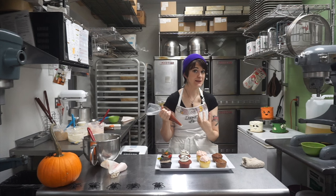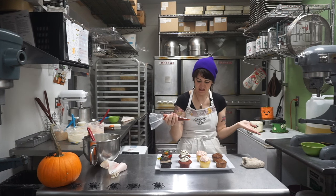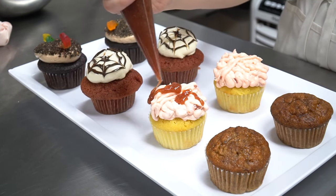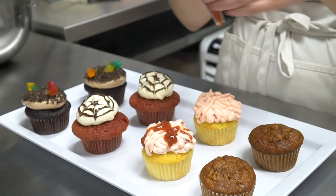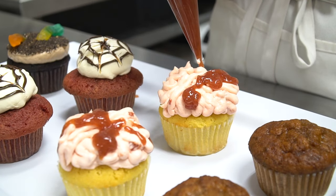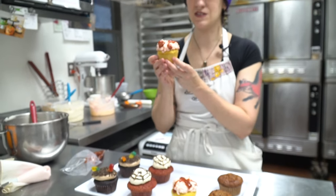The next part we can do is add the guts on top, which is just some more strawberry jam. There's no real technique to this — just kind of glob it on. I try not to do too much because there's already strawberry in the buttercream. This is perfect for any of your zombie friends that want brains.